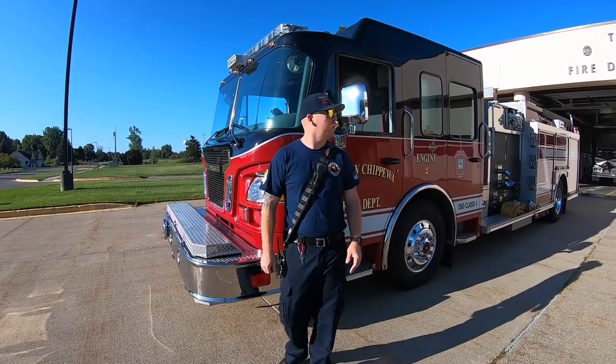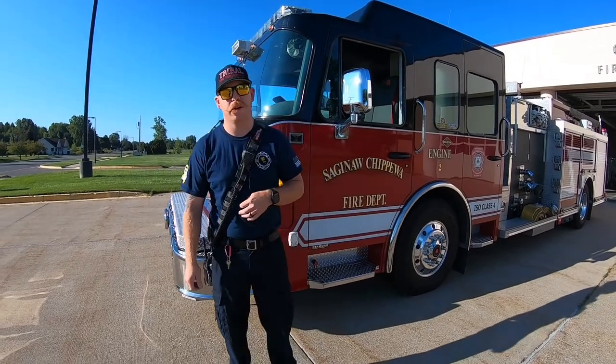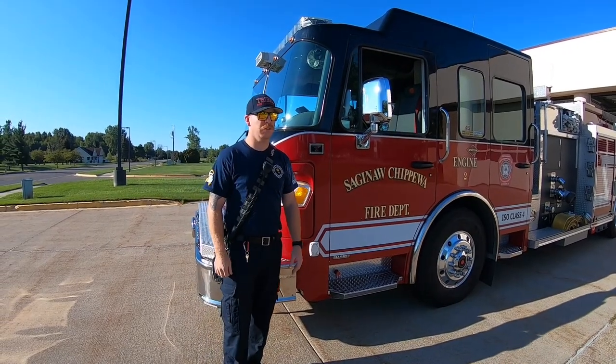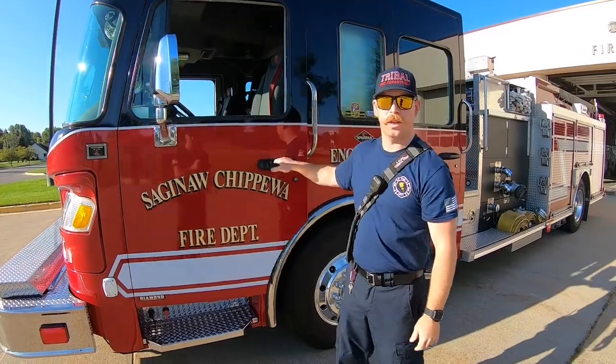What's up everybody, welcome back to the Tribal Fire Department for another Fleet Friday. My name is Tracy Cole, I'm a senior firefighter on A-Shift. Today we're going to be going over Engine 2. This is our main fire suppression engine, it's a 2007 Spartan. Let's take a look inside.